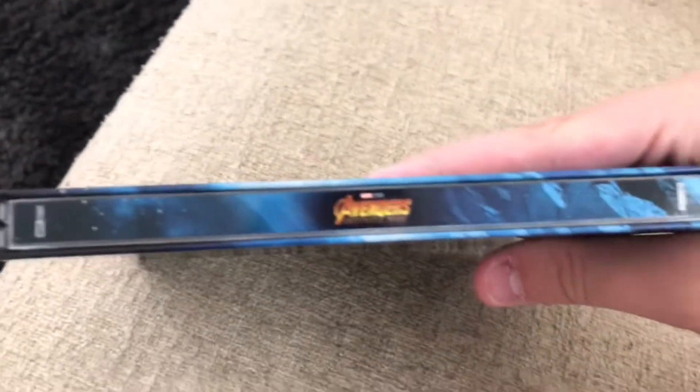Here's the spine — obviously it's just saying Avengers Infinity War. And then the back has the A in space, which I actually think looks really, really nice. Really awesome design here. I'm loving everything that they decided to do with this.